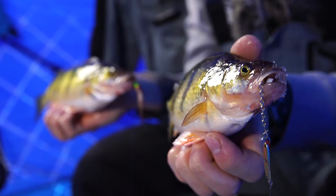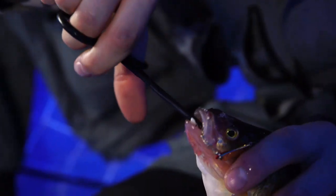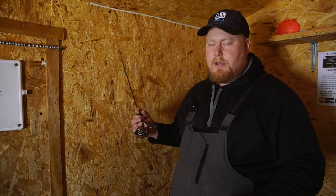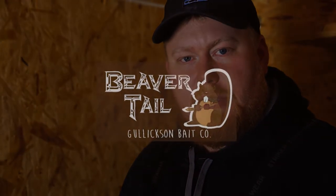This is a great way to just be more efficient as an angler. Catch a lot more fish because you can catch one, drop right back down and get one. You don't have to worry about digging out your waxies, putting another one on. These last a long time — just a great way to stay more efficient on the ice.